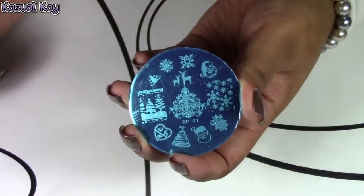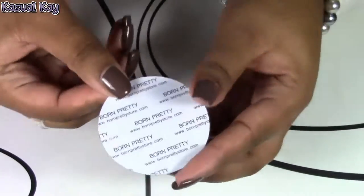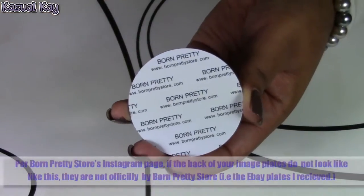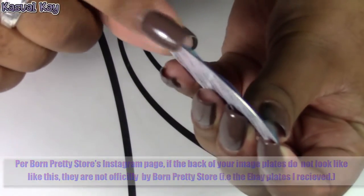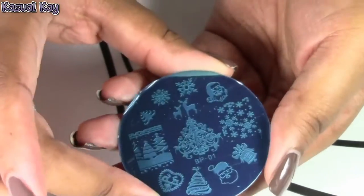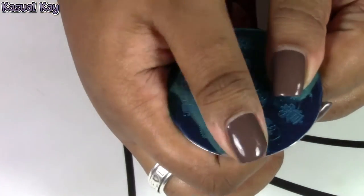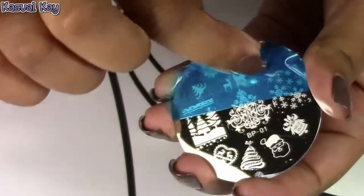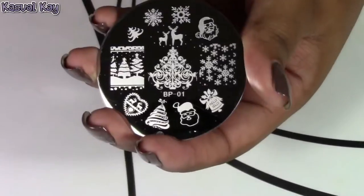Without further ado, I'm going to first start showing you guys the images up close. Each of these image plates comes with a blue protective film and it also comes with the Born Pretty Store logo right on the back. The logo will protect you from slightly hurting yourself or cutting yourself. The blue film is very easy to remove — all you have to do is slide your finger across the edge of the plate and then begin to lift the film off and expose your image.